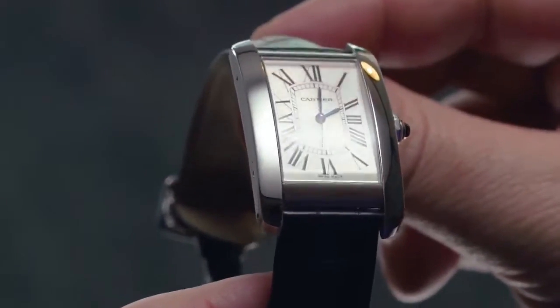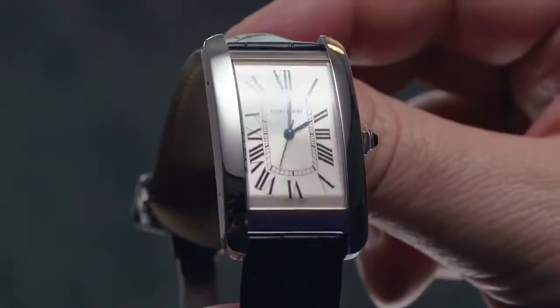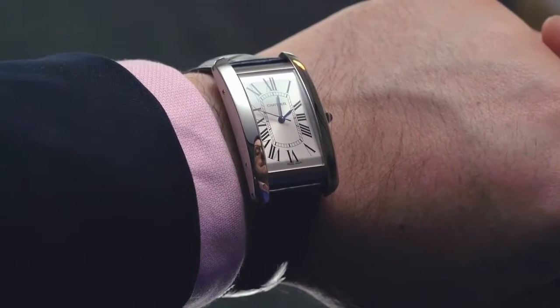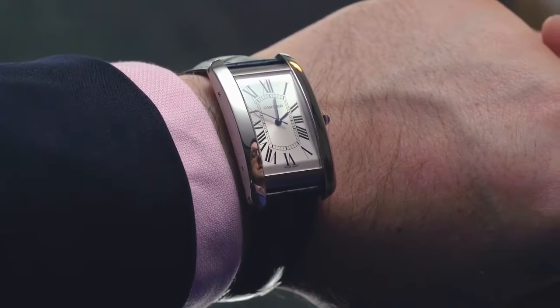It's 26.6mm wide and measures 45.1mm from lug tip to lug tip. Combined with the highly reflective surfaces, you've got a watch that makes quite an impression on the wrist.